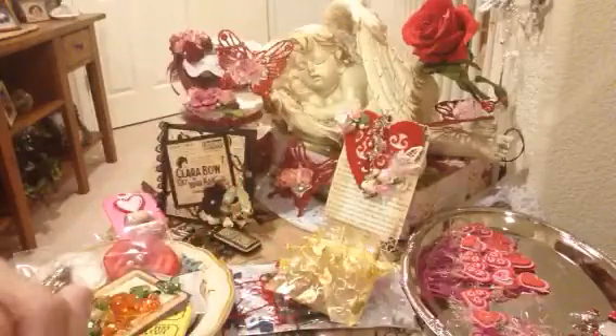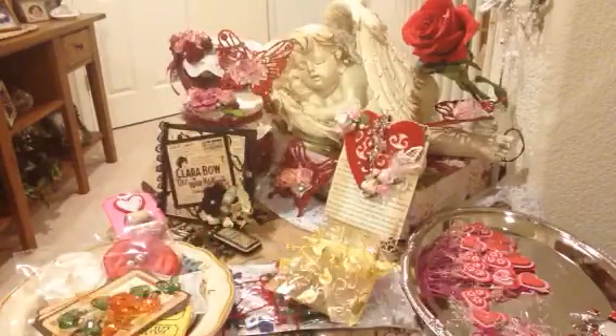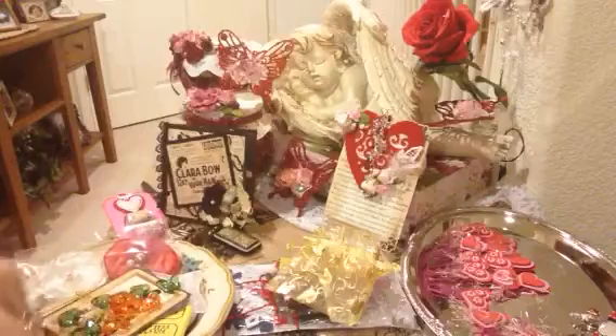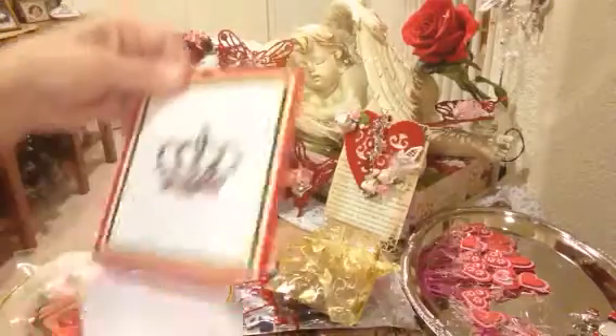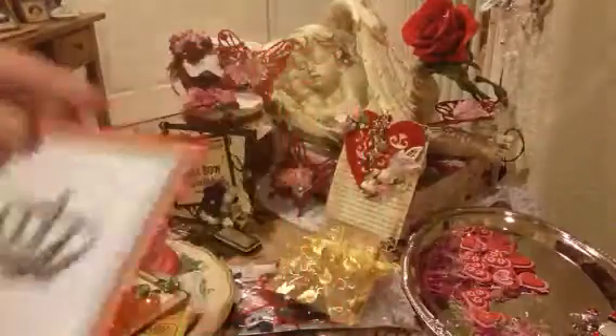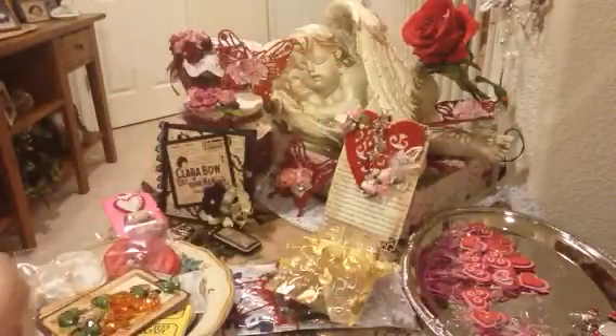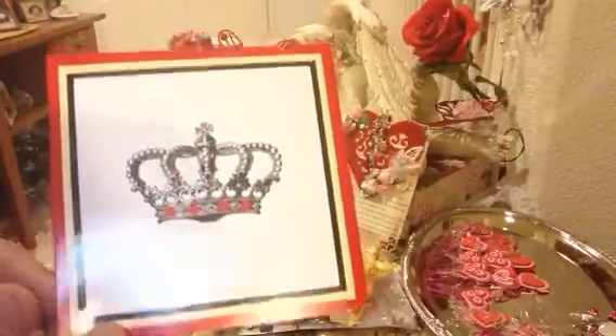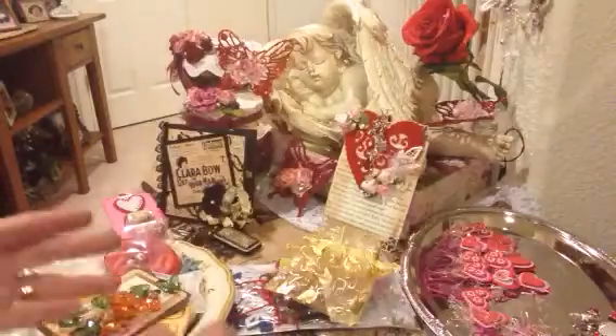And here's a beautiful card, which I probably should have started with — so sorry about that. Let me see if I can save this washi tape. I have a sheet that I keep them on to use. Let me open this card quickly. How pretty — what a fun looking card! Thank you so much. I will read this off camera — she wrote me a very sweet note, so I'll be doing that off camera.